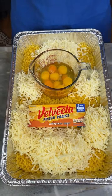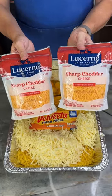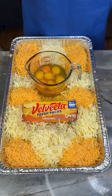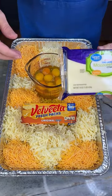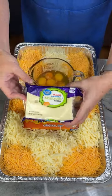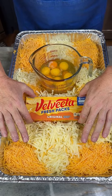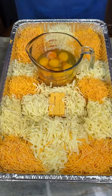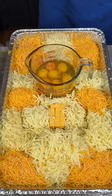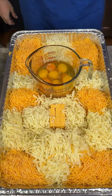Oh my gosh, this is crazy. It gets crazier. 4 cups of sharp cheddar, yellow. One and a half cups of mozzarella, some Velveeta original, 1 cup of this also, and there's the mozzarella. Oh my gosh, this is cheesy. This is the most cheese I've ever seen in one pan. And that's saying something.